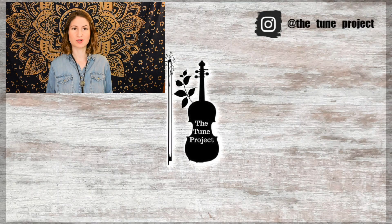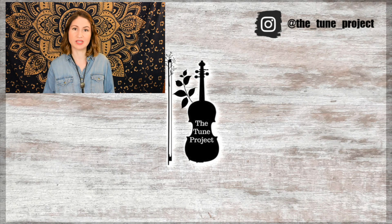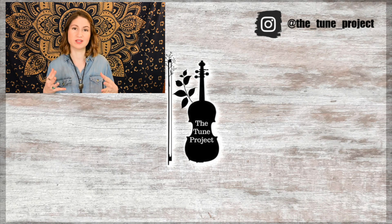If you'd like to further support the Tune Project, head over to patreon.com/thetcuneproject for information on that. If you're planning on buying any music or shopping on Amazon, head over to the Tune Project website — linked in the description — click my Amazon banner, and a small percentage of whatever you purchase will go toward the Tune Project. This keeps the project going and allows me to continue creating free content for you all.